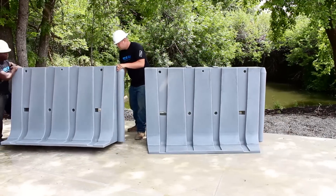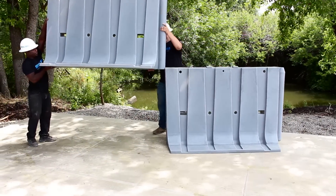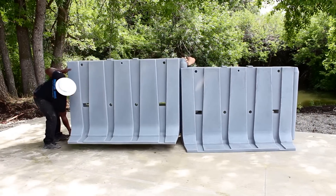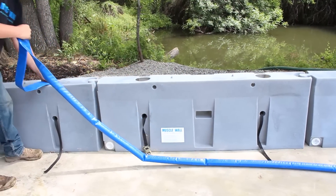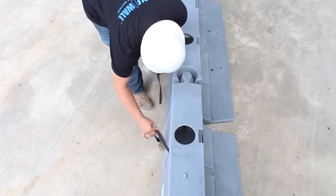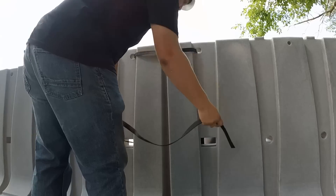Muscle Wall is a very simple product to use. Begin by setting your first wall in place and then subsequently sliding each six-foot section in place using a coupler joint connection on the end of each wall. Once a section of walls have been set into place, begin filling each unit. Insert safety ratchet straps through the KISS-throughs. With a two-foot Muscle Wall only one strap is used; with the four-foot Muscle Wall, two straps are used — one through the middle of the wall and one at the top.